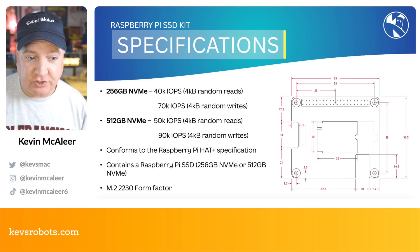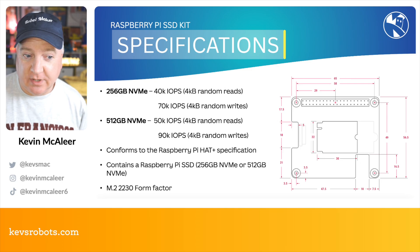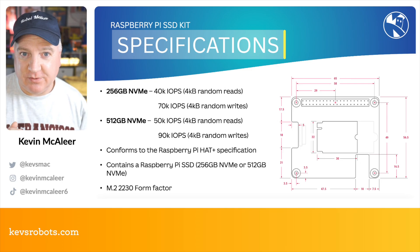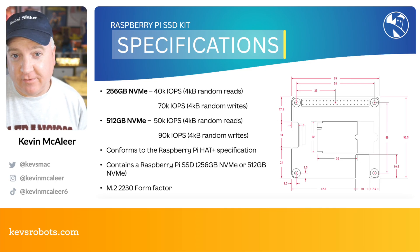The two sizes come with different speeds. The 256 gigabyte version can do 40,000 IOPS for random reads and 70,000 IOPS for random writes. The 512 gigabyte version is a little bit faster — 50,000 IOPS for random reads and 90,000 IOPS for random writes. The official SSD comes in the 2230 form factor.